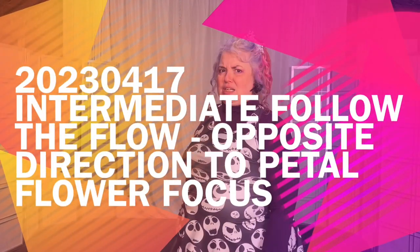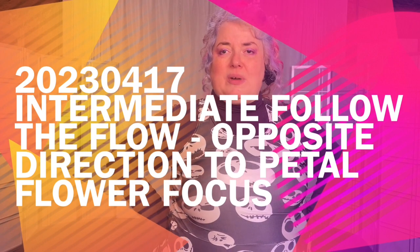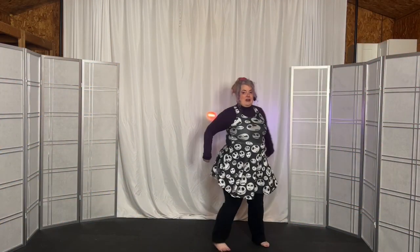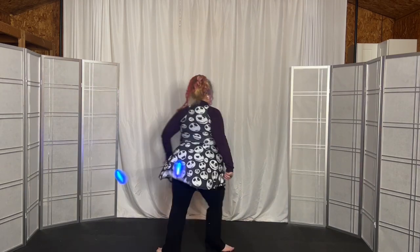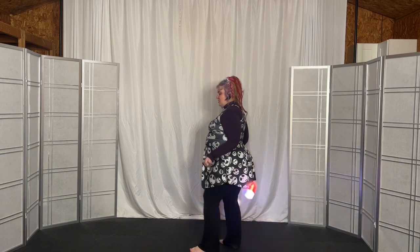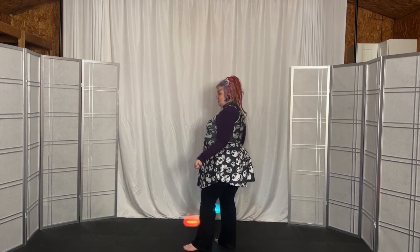Follow the leader — we tried to integrate a little bit more of those two petal flower swivels and the two petal flower. We're going to start with the left hand over hand, right hand under hand, facing the left side.